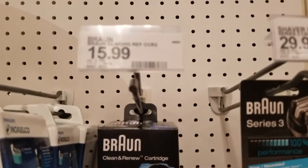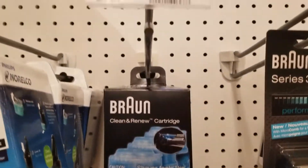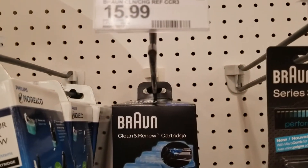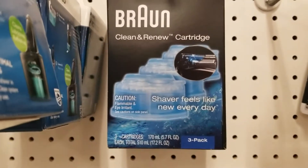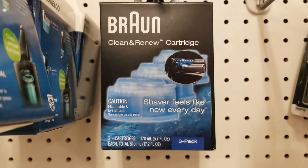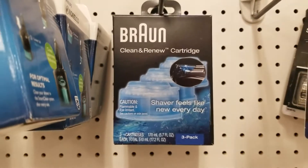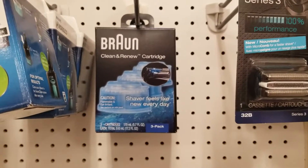The other thing I want to mention is that they have the Clean & Renew cartridges, a 3-pack for $15.99, which really isn't that bad. I'm actually going to pick up one of those because I lost the cap on the top of one of mine. If I have the cap, I can make additional ones and save them, since the ones I've been making evaporate a bit with the alcohol.